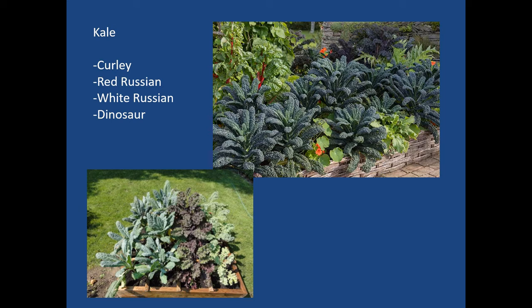Kale varieties include curly kale, red and white Russian, and dinosaur kale. The lower bed has multiple varieties of kale together — the darker red varieties have more pigments, and the more pigment, the more nutritious. Kale can go through the winter quite well, tolerates the cold, and typically goes to seed in its second season. It is also a very healthy reseeder — it'll reseed itself.